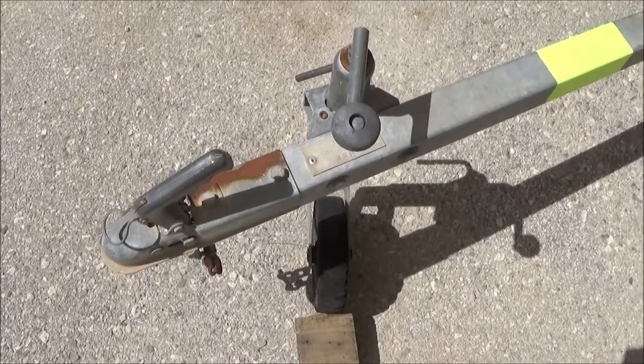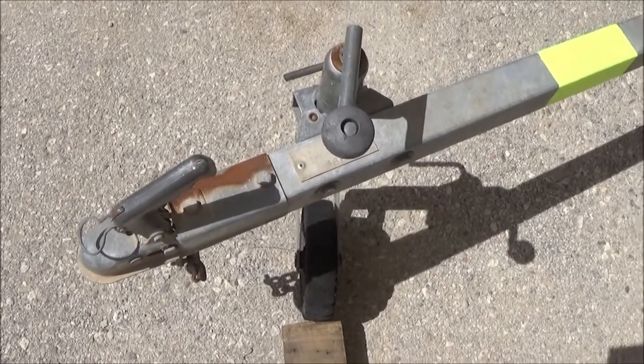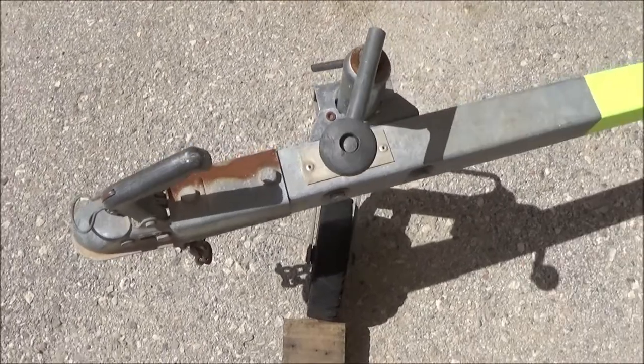Hi guys, this is a video about how to hook up a trailer to your car. Be sure to stay to the end of the video because I've got a great top tip for you. This is possibly exactly what you've got at home and what you're about to do, so let's have a quick look at what we've got here.